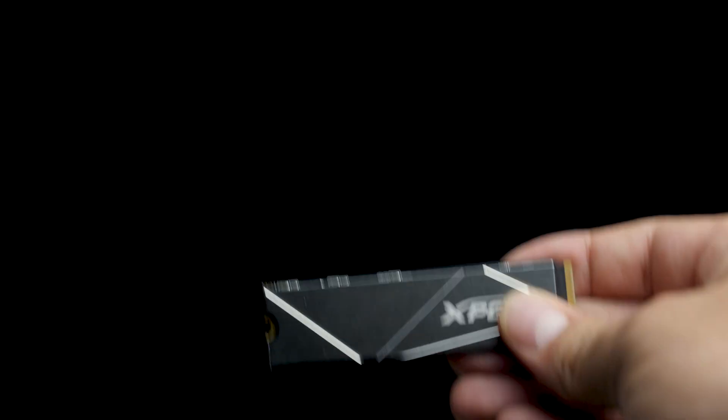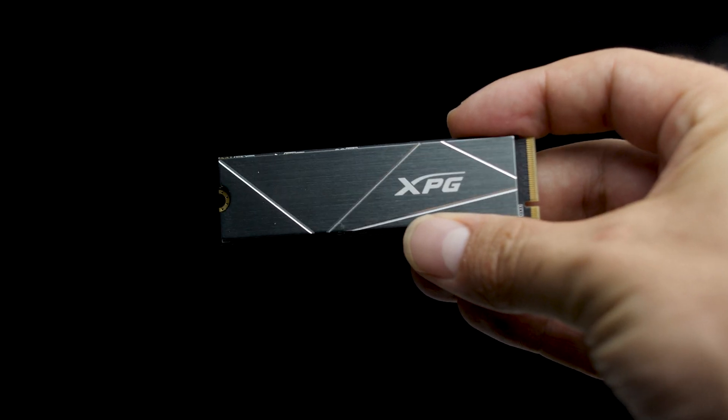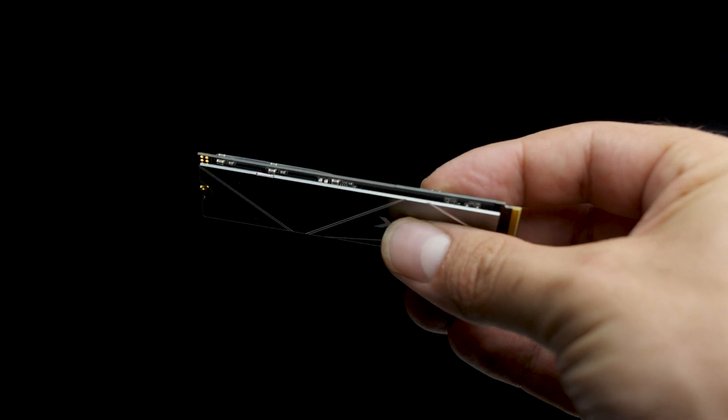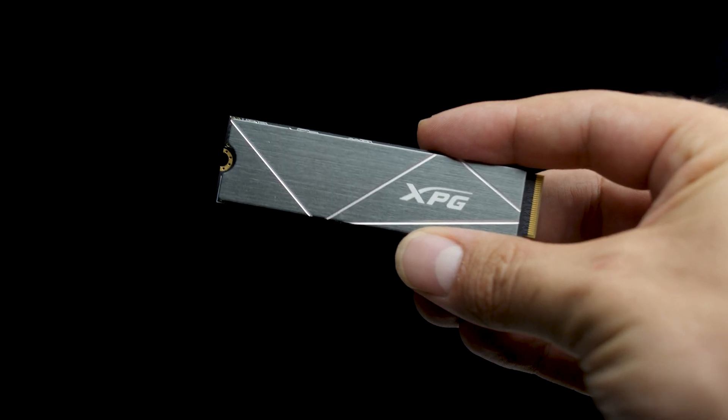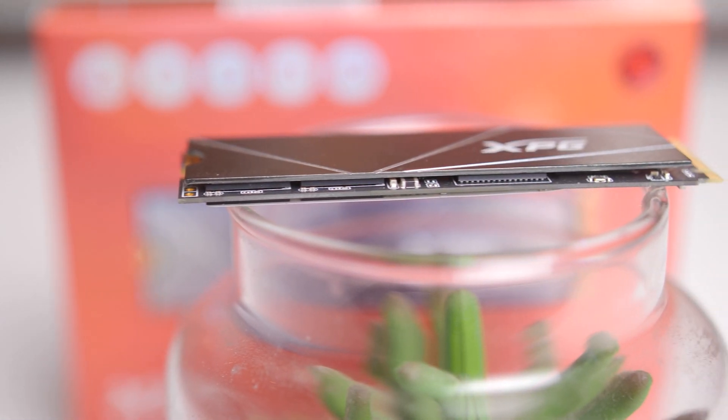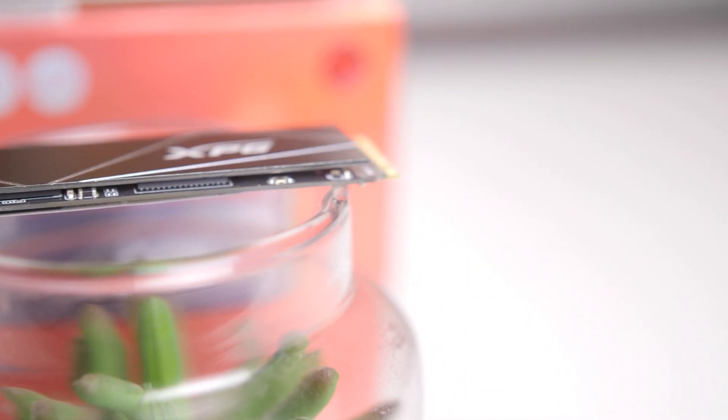Let's talk about how the SSD actually looks, because some of them can look a bit ugly. I'm happy to say that the S50 Lite has a much more minimalistic look, which I do like. It has a very thin gunmetal gray heatsink with some angular grooves cut into it. I'm also glad to see that we're moving away from the ugly greenish PCB and instead have a more black color scheme — nice going there.